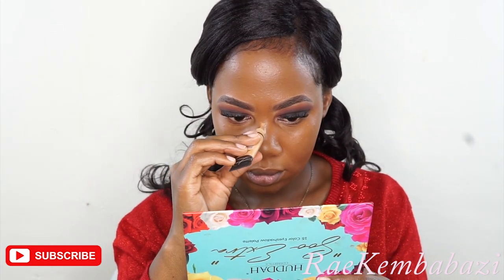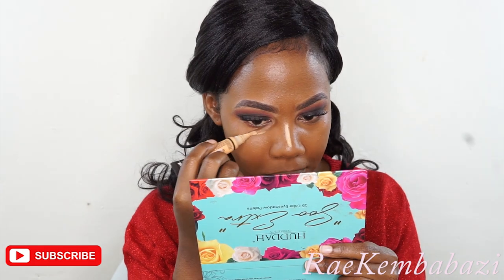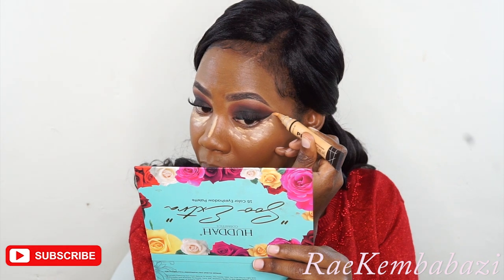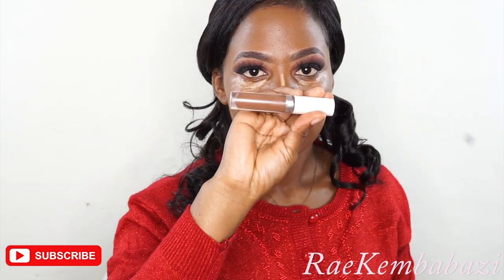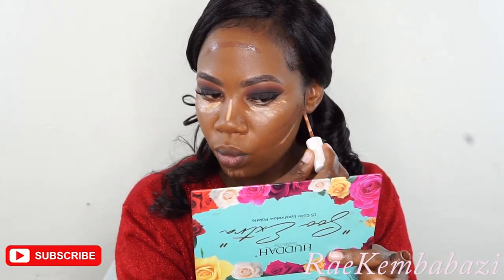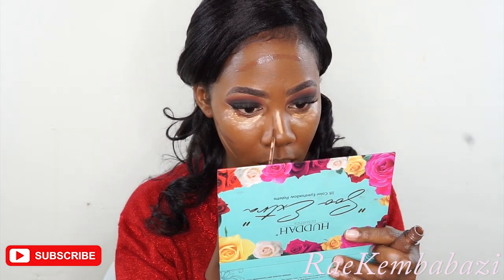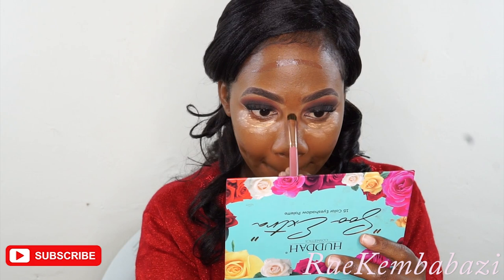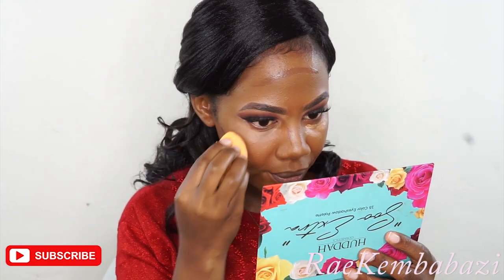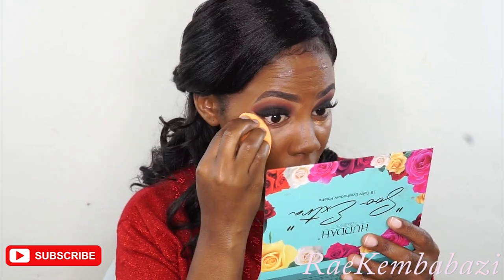I've skipped foundation and I'm going straight to concealer and highlighting because I want this video to be really short. I'm using LA Girl Pro Concealer in the shade Fawn to highlight. For contour, I'm using a liquid concealer from Colourpop — I will list all the products I use in the description. I've concealed my nose with a flat brush and then I'm taking a beauty blender to blend in all the concealer.